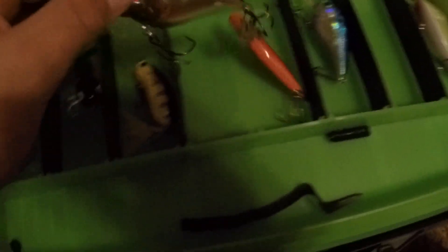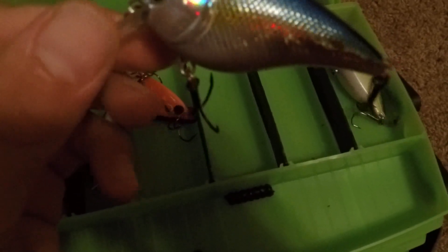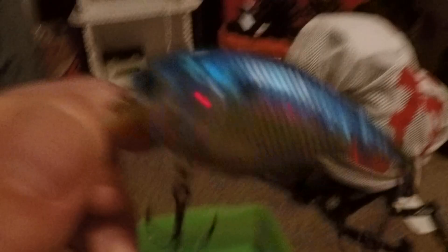Right here we have just a Lipless Crank and another Lipless Crank — both Carl's Amazing Baits Hard Knockers. Right here we have the Carl's Amazing Baits Golden Boy Squarebill Crankbait. Dives three to five feet. It's a pretty nice crankbait.